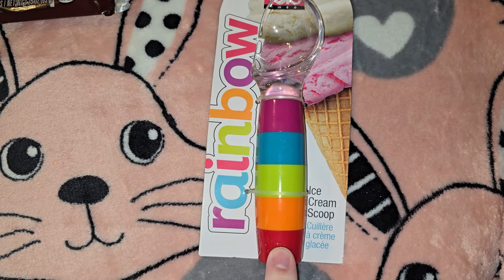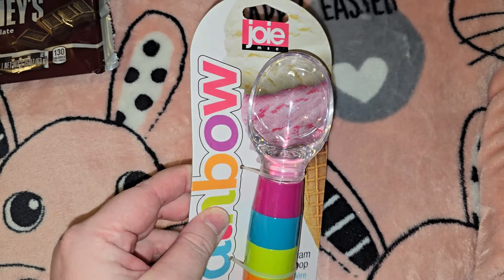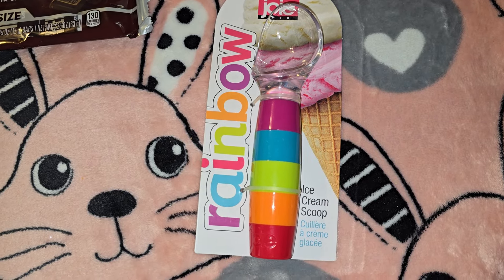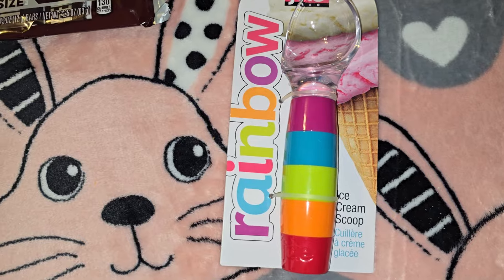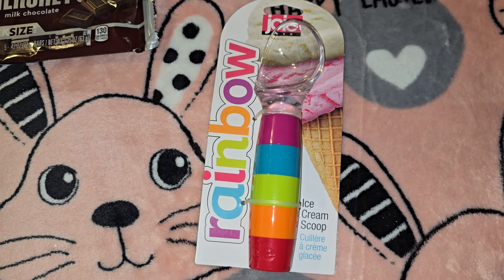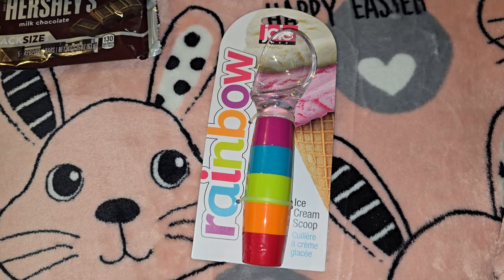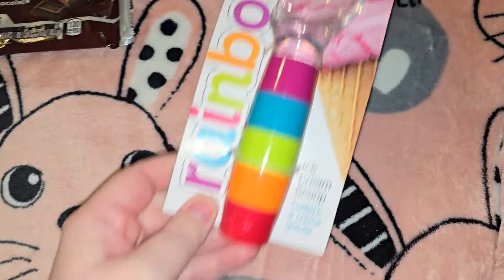Then I showed you this ice cream scoop before — this is originally from Walmart, it's the Joey brand rainbow ice cream scoop. My son and his girlfriend have switched jobs, have a really good job now, and are saving for a house. So I decided to start collecting things for a trunk for them little by little — I already ordered them an electric can opener and a nice spoon set. This ice cream scoop is going in Kaylee's Easter basket as something to add to their trunk for their future home.